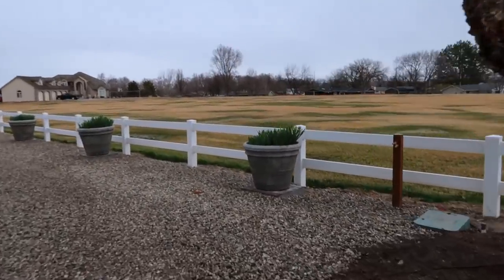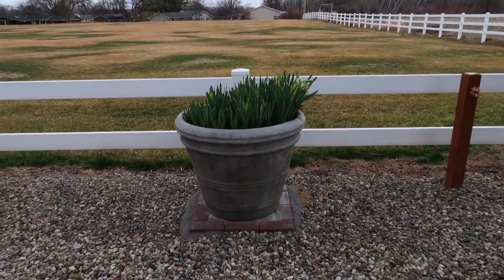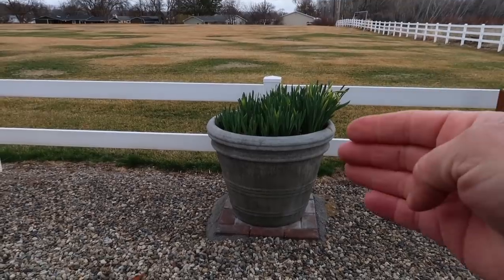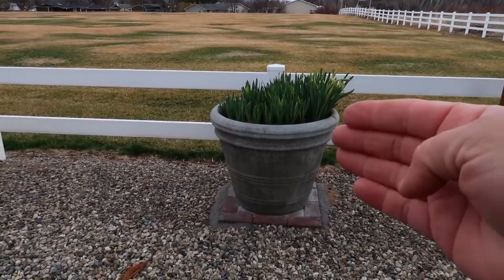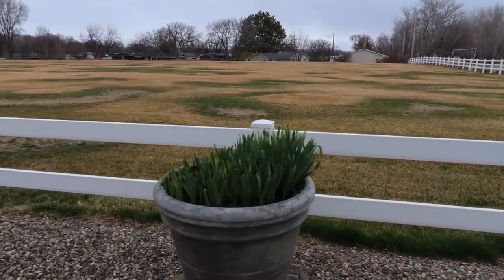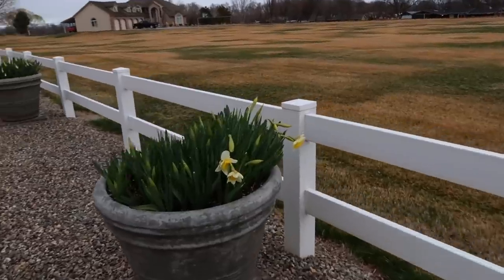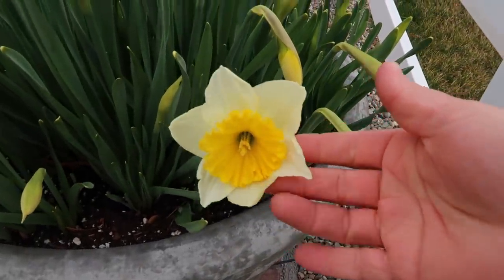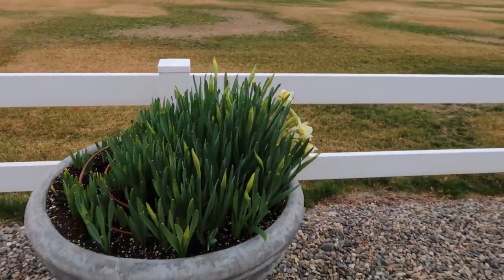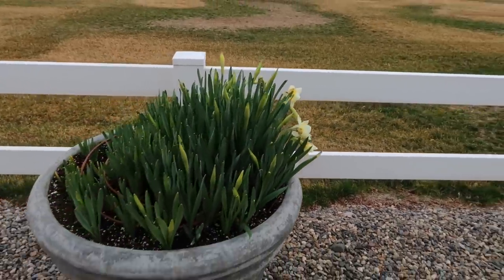They're growing kind of weird. These are Ice Folly's daffodils and you can see that one side is growing higher than the other. I'm thinking it's because this is the south side of the pot — it receives a lot more sun, warms up faster, and retains heat while the north side stays shaded and colder. But every single pot grew that way. Same story with the second one, and the third. These are Ice Folly's daffodils. I'm hoping because daffodils last for a long time that the other side has a chance to grow up, so at least we have like a week or two.